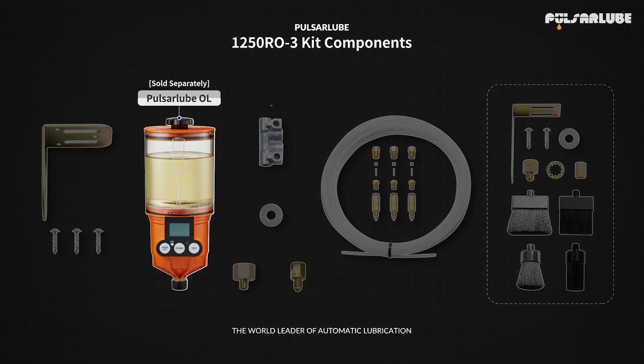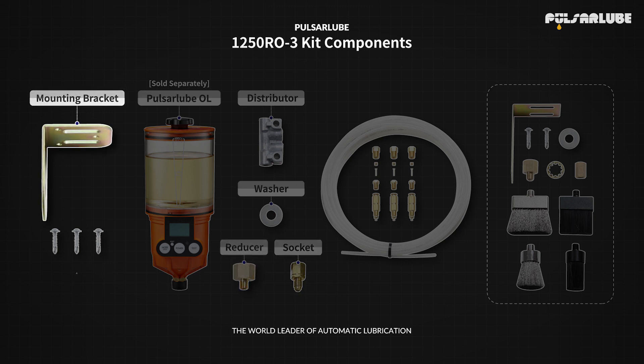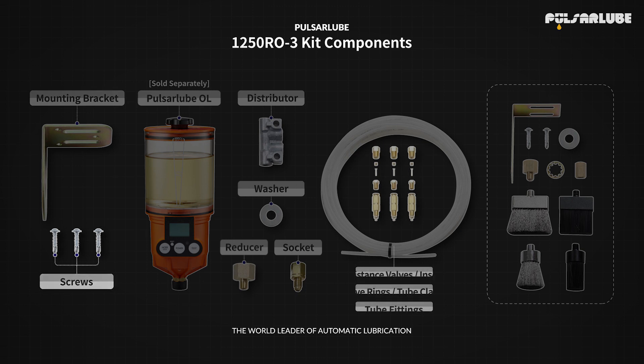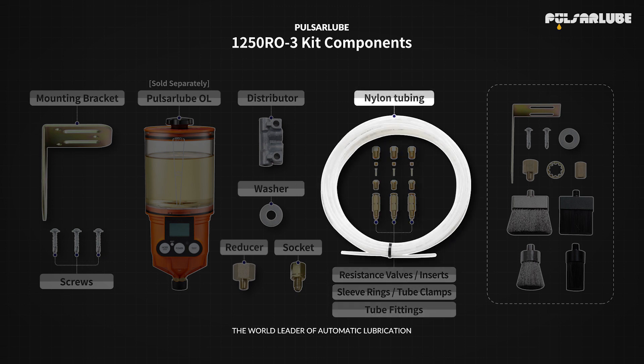The 1250RO3 kit comes with a distributor, washer, reducer, socket, mounting bracket, screws, resistance valves, inserts, sleeve rings, tube clamps, tube fittings, and nylon tubing.